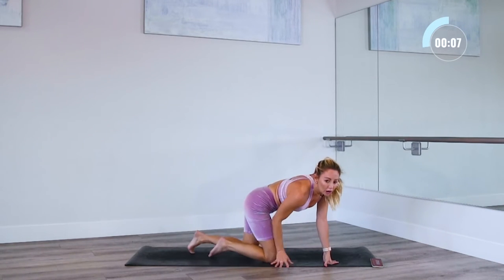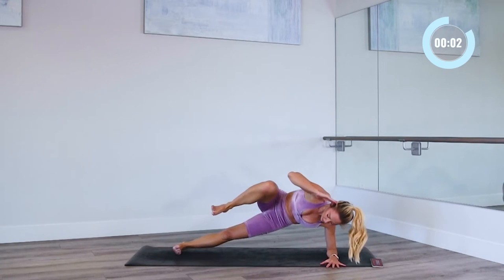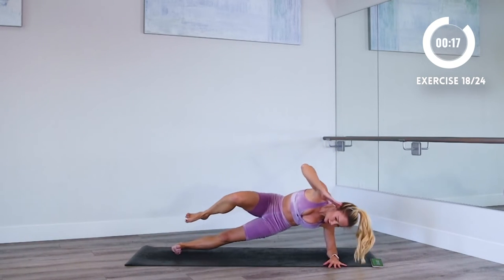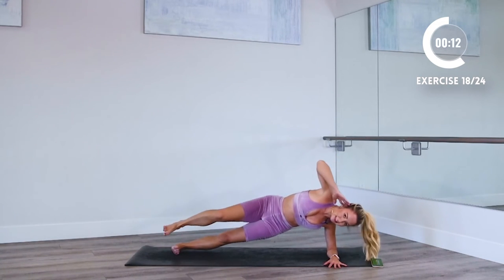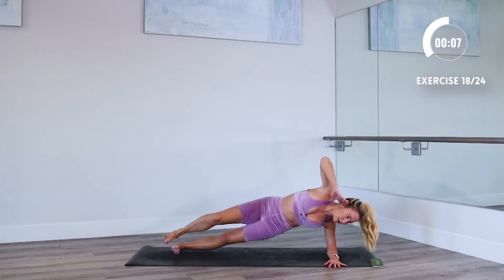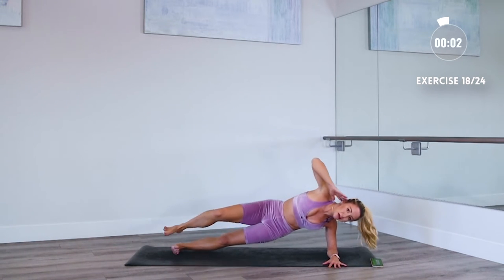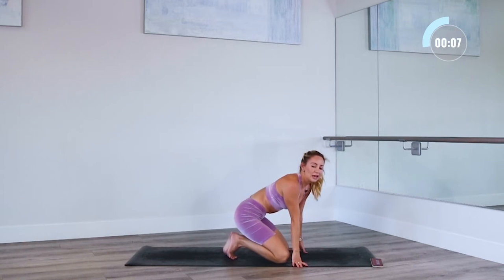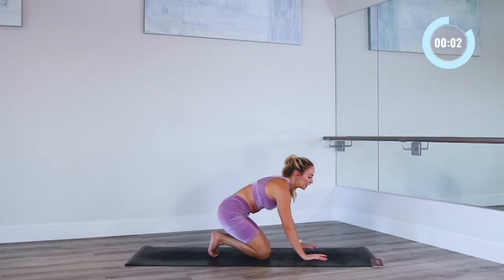We've got our side plank. Lower down onto one side and we're gonna take knee to elbow, just like that. Let's go — in and out, in and out. Keep those hips up. Stay strong in the elbow. And then we're going straight back into those mountain climbers. After this, we just have one more set — so we're getting there. Let yourself get a little uncomfortable.